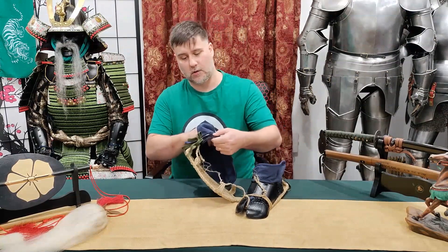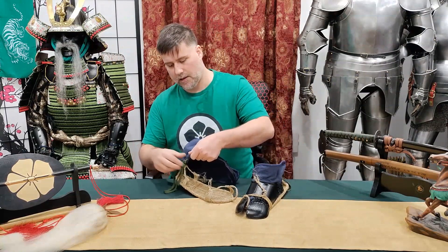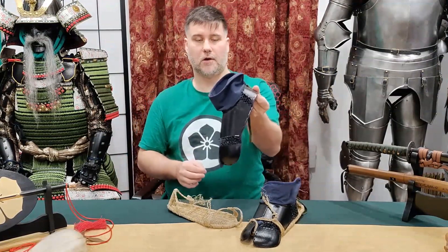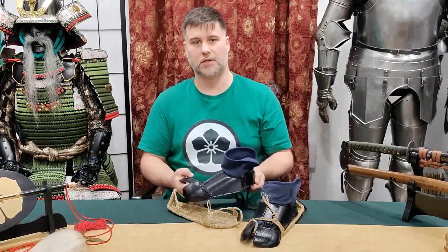So just how far does this wrap around? Well, there are additional plates here in the back that I'm going to untie and show you. It encompasses the entire foot all the way around the back. These plates go around and tie off, so it fully encases the foot and provides protection on the top.